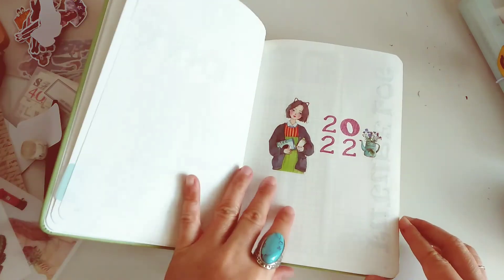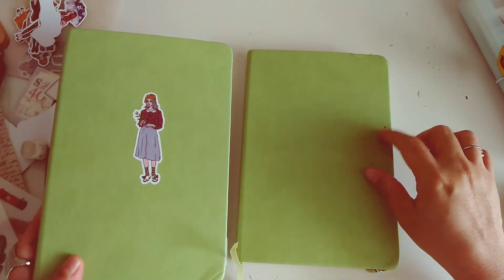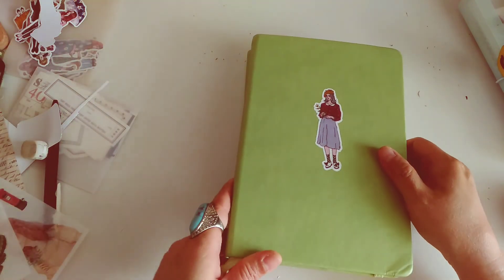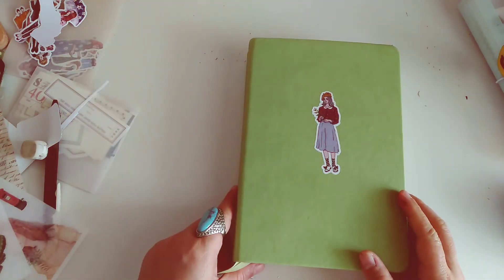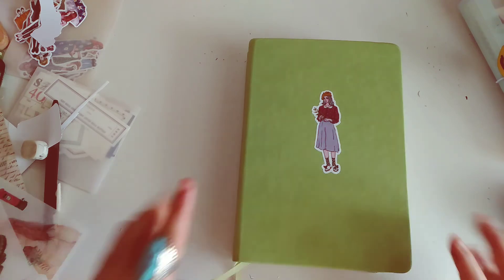Here is our cover for March — I may add more embellishments but I've run out of ideas for the moment. So here is my bullet journal and here is my everyday journal. I hope you enjoyed it today — thank you so much for joining me and I will see you in the next one, bye bye!